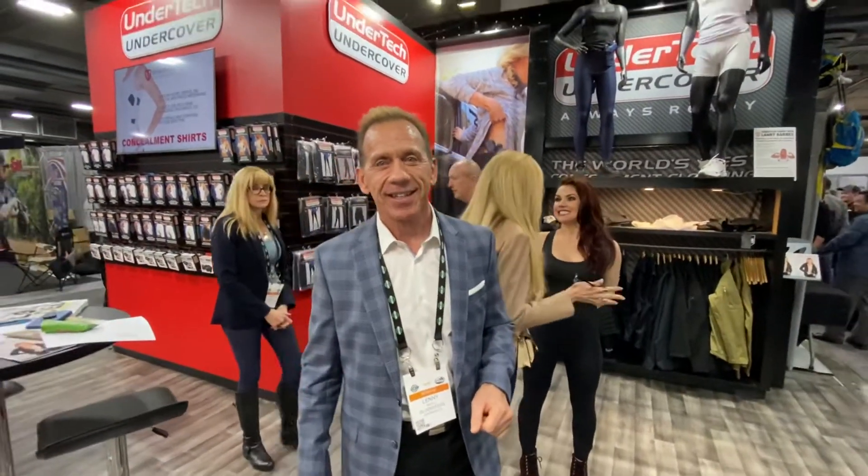Hey guys, I'm here with Lenny with UnderTech Undercover. He's going to tell you guys a little bit about the company. Alright, well thank you Edgar and thank you for watching.